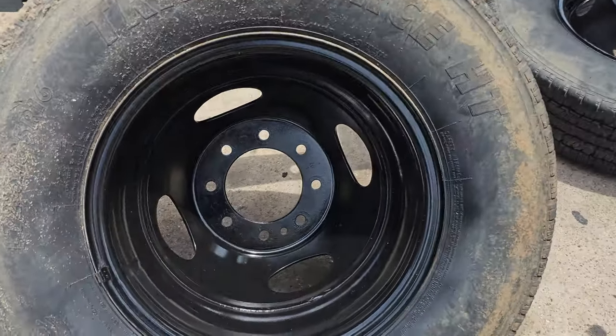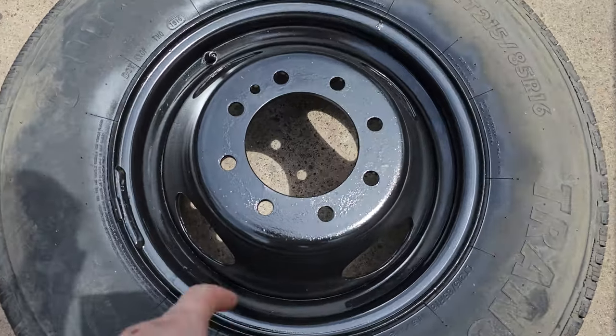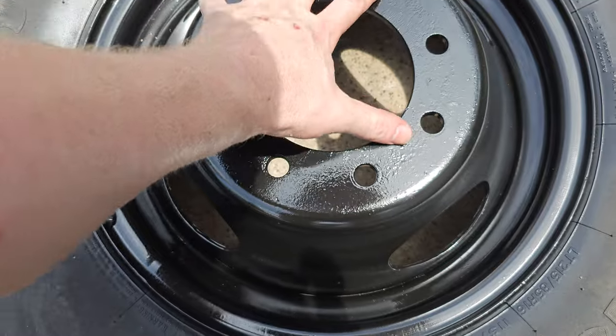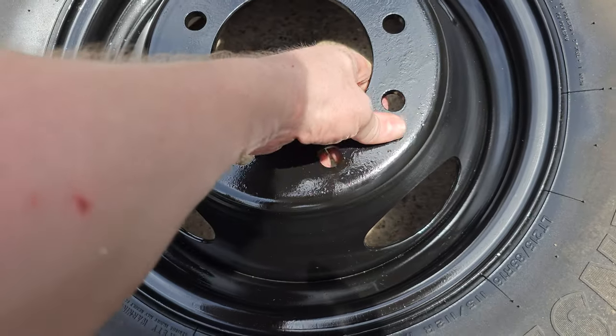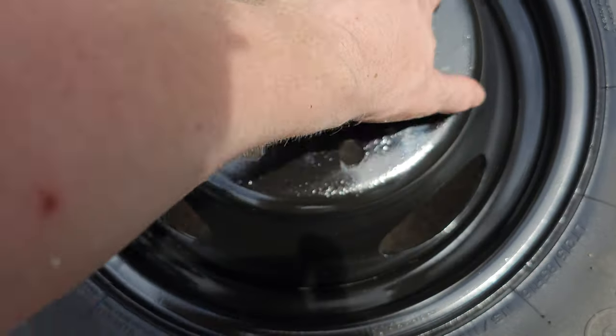This one here is looking really good. This one over here I'm gonna put a second coating on before I bring them to you. You can see where it's pitted there in the middle, but it hasn't lifted or anything — that's pretty solid paint. The issue is that it's really rough looking.